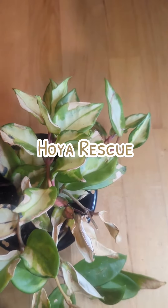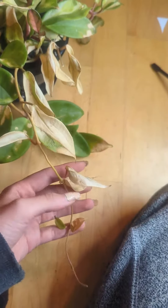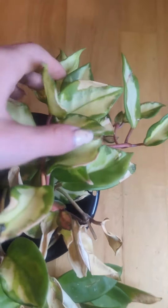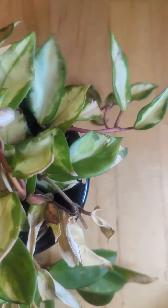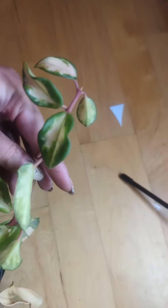I got this Hoya from Home Depot. I found it in the clearance section. It's looking pretty bad, but I think I can fix it. It has some new growth coming up.